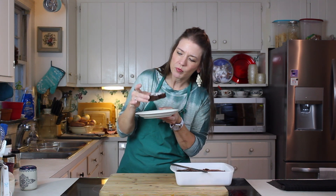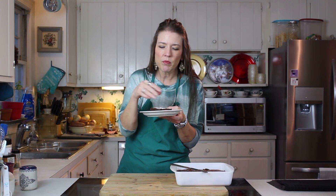Oh my word — before that even gets in my mouth, I'm smelling that wonderful chocolate smell. You know how you can smell a brownie before you actually taste it? That is so good. Mmm — so good! And you even have that tiny bit of that almost crispy crust on top. I love that about a brownie, don't you?